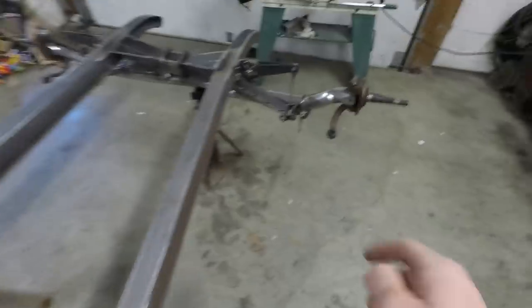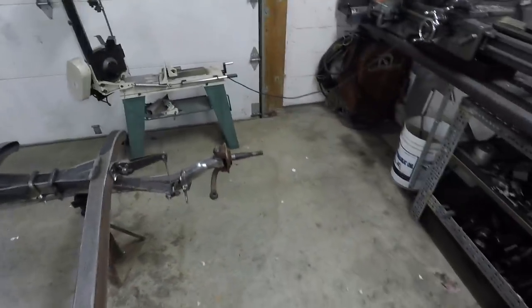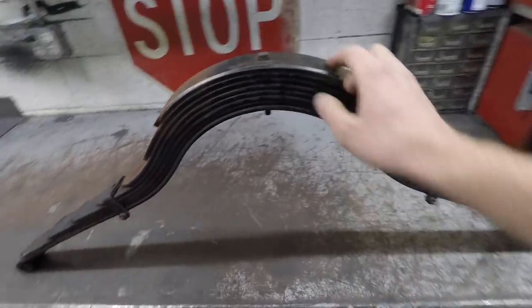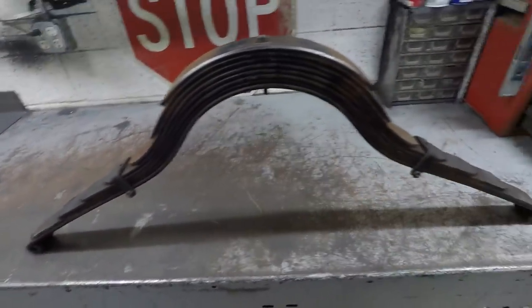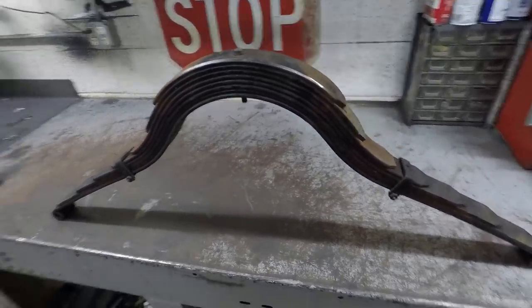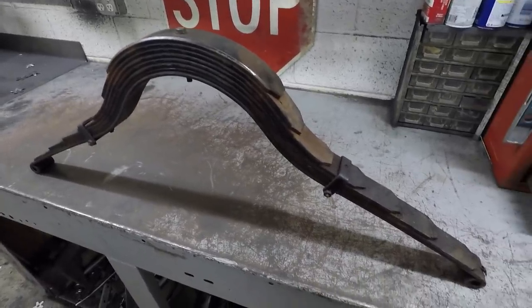It's fairly easy to do on front springs that just have a very consistent general bow to them — you just bend the spring the other way. It's a little more tricky though on these springs that have this high arch in the middle. But I'm going to try to do it. I've never done this before so I don't really know what I'm doing, but I have seen it done online so I know it's possible.